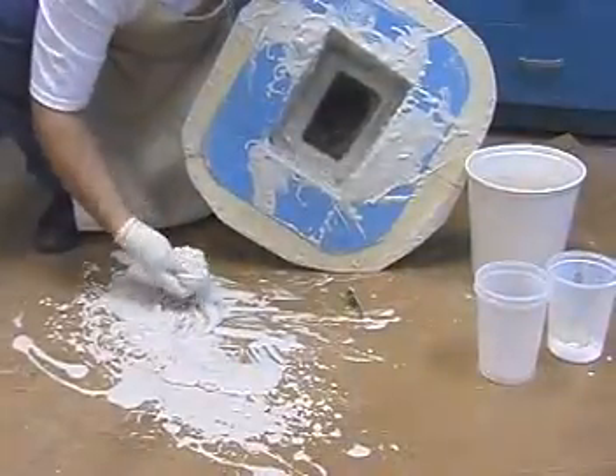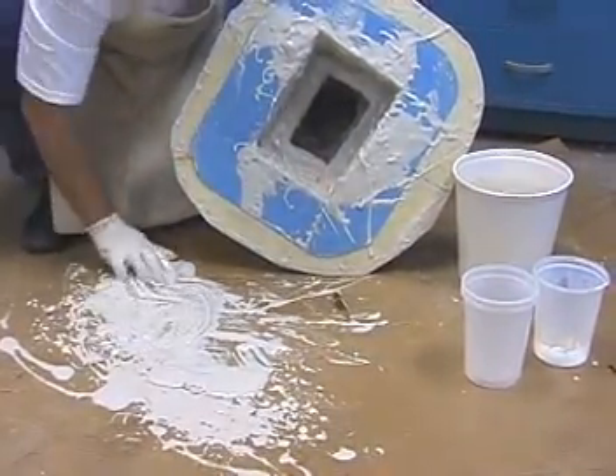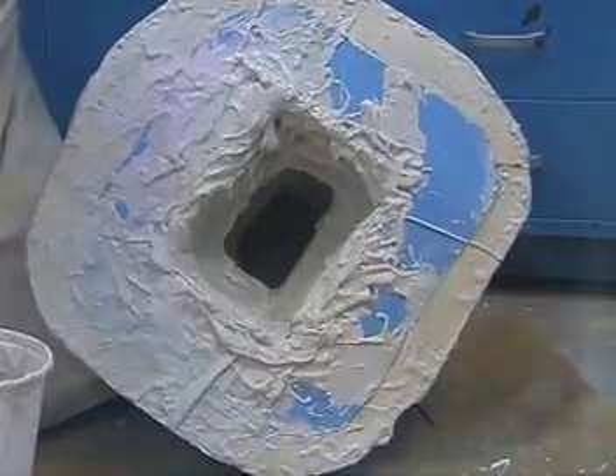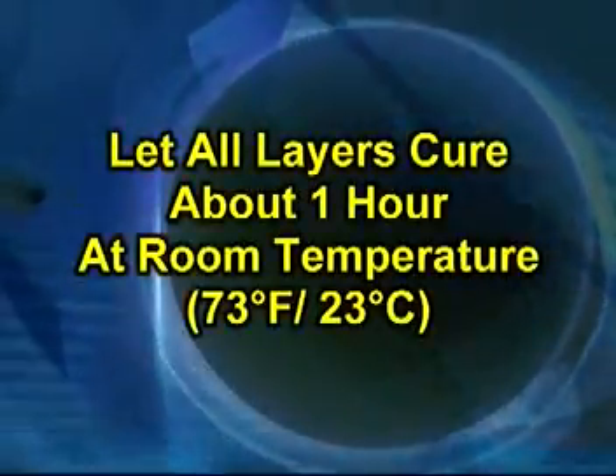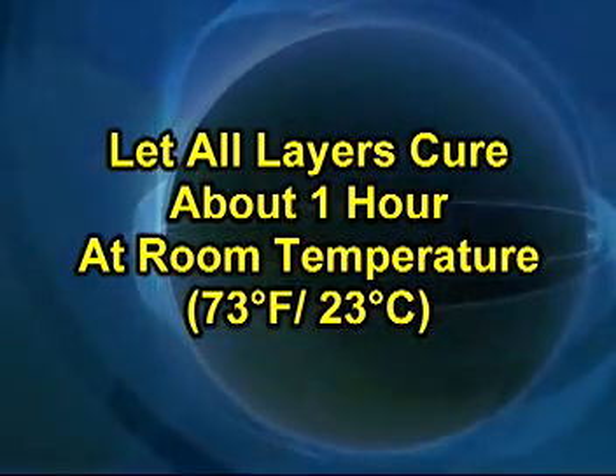As the material thickens, you can work it with your hands. After the final batch is cast, the material is allowed to cure for about an hour.